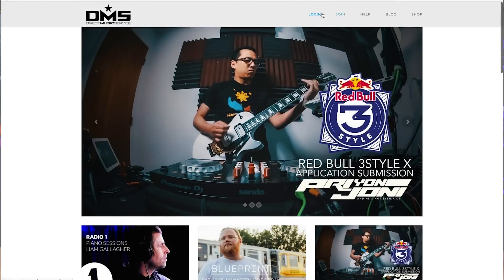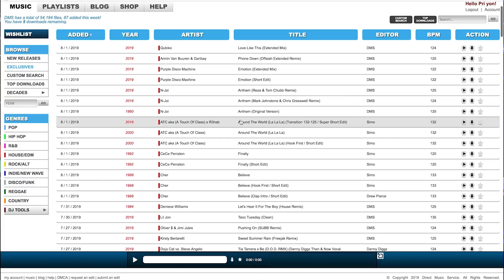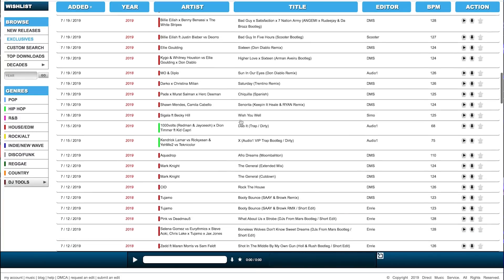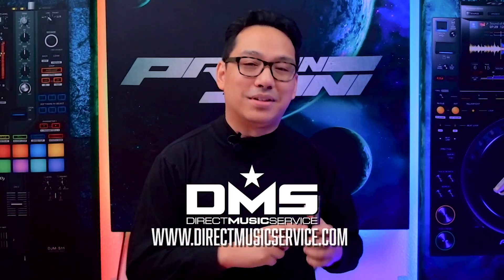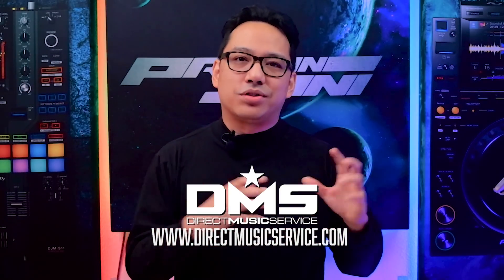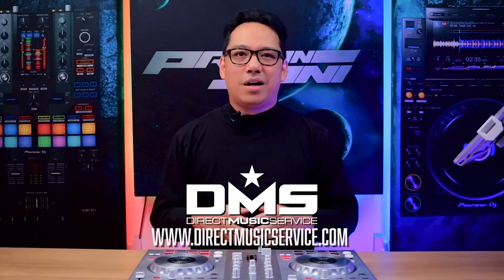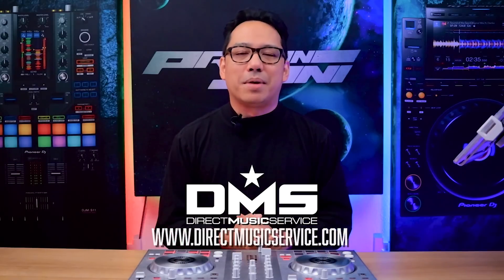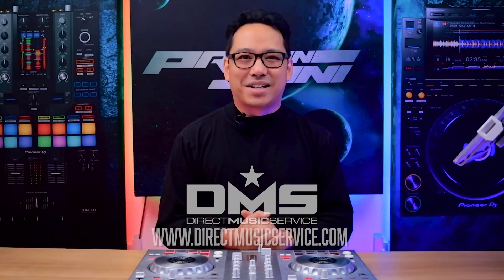DMS is an online database where DJs can get their music from. There are thousands of unique edits, remixes, and originals that you can choose from of your favorite tracks to rock your next dance floor. They also have an app for your mobile device where you can browse their database and save songs so they appear on your Dropbox when you get home. I'll leave two discount links down below in the pinned comment if you want to subscribe. Go to directmusicservice.com today to sign up.